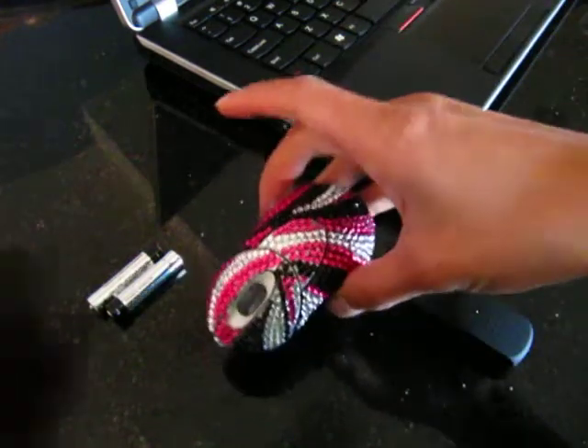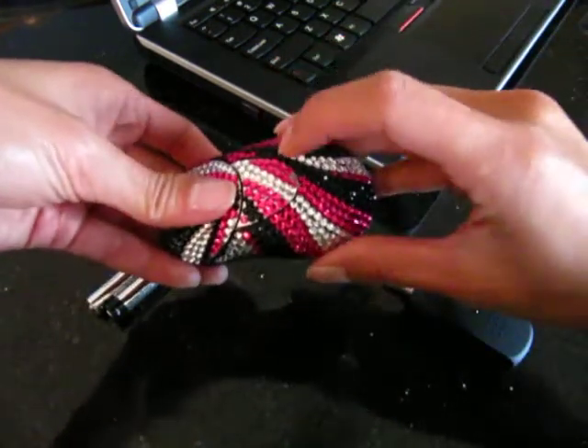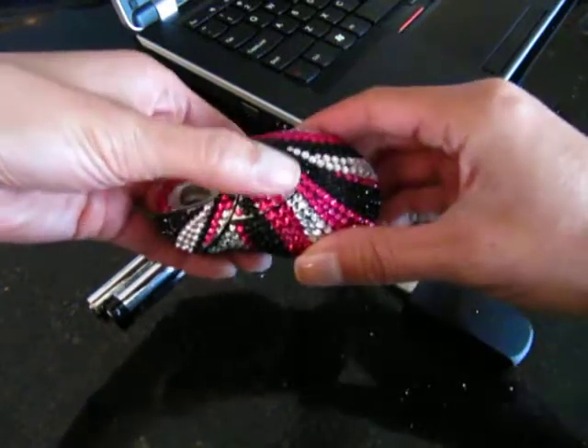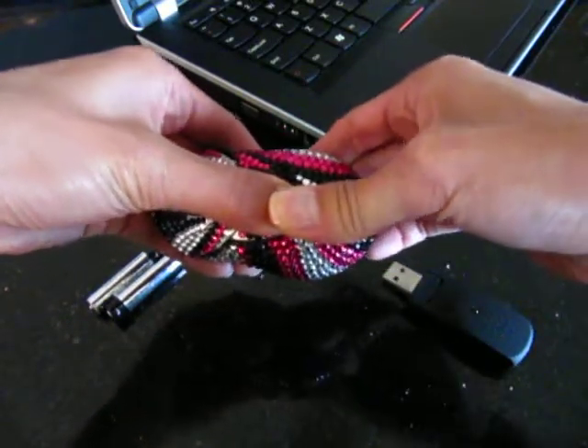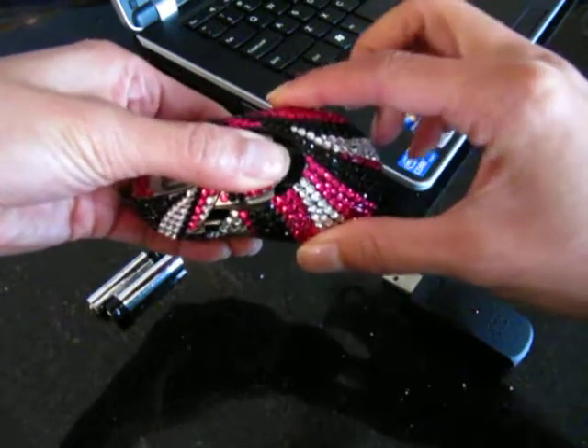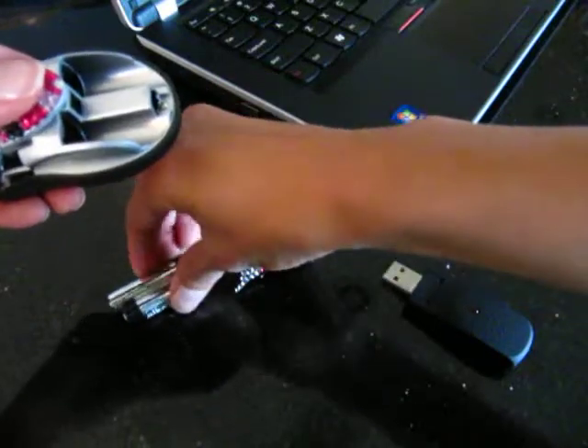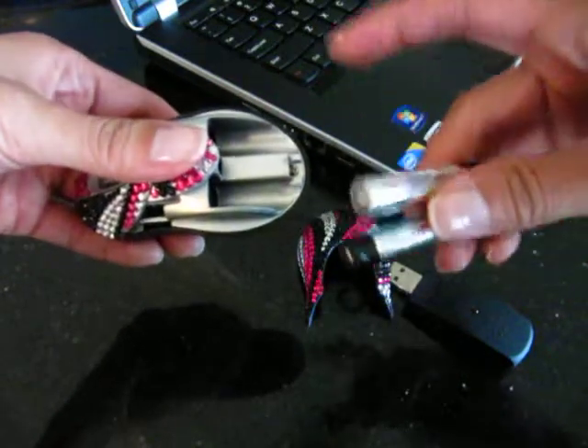What you'll need to do is first press down the bottom of this middle panel here of the mouse — just the bottom part until you hear it click. That basically unlocks the back panel of the mouse so that you can put your AAA batteries into the mouse.